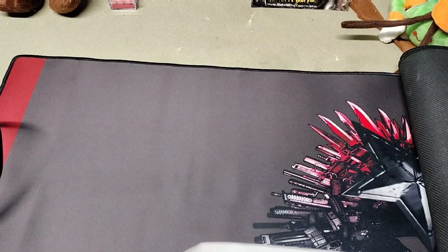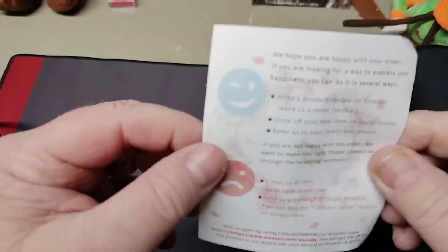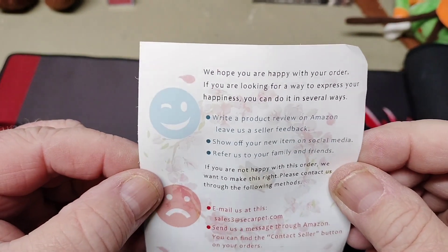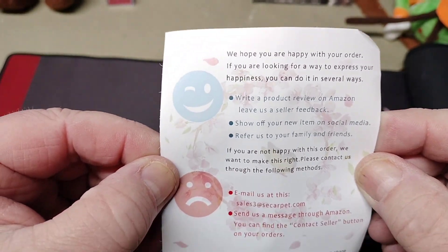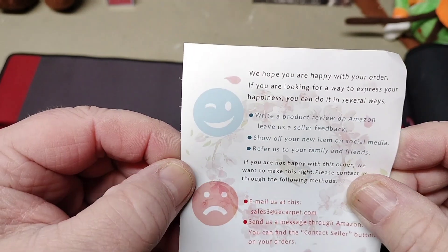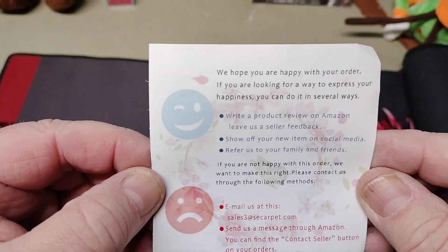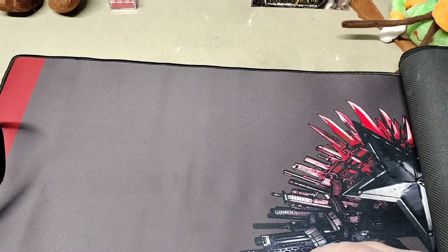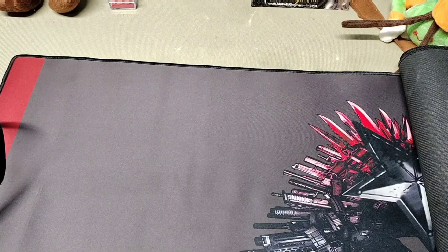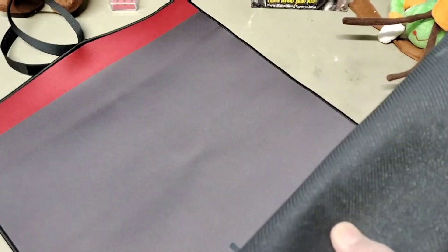It says 'We hope you are happy — email us at sales at SEcarpet.com if you're not happy with it.' Anyway guys, not only do they make gun mats, they make all kinds of different rugs. Let's turn this around the right way — this has a really nice firearm scene on it.